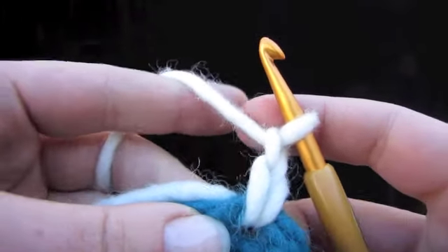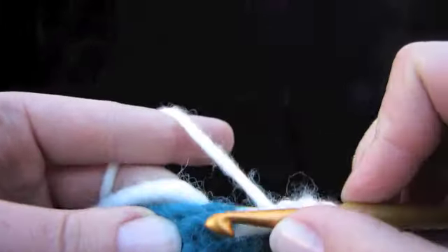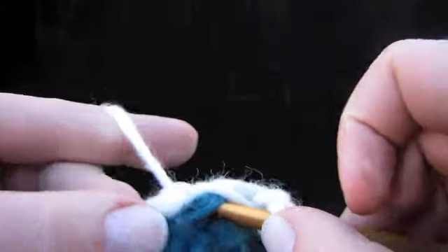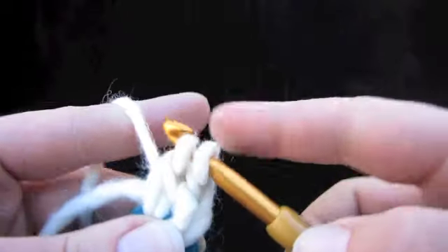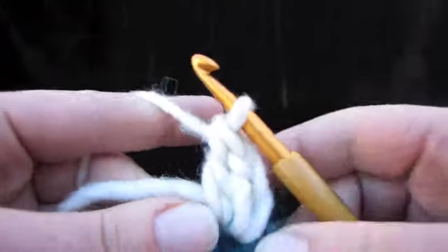Next we're going to do a double crochet, which requires one loop on the hook. Insert the hook under the stitch and under your tail right there, pull up a loop like that. Yarn over, pull through the first two loops; yarn over, pull through the last two loops — that's a double crochet.